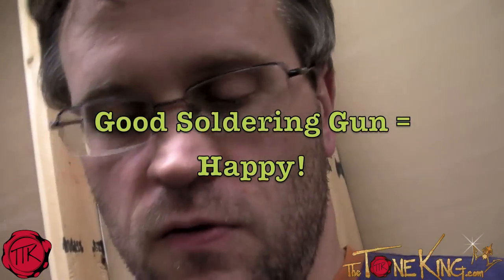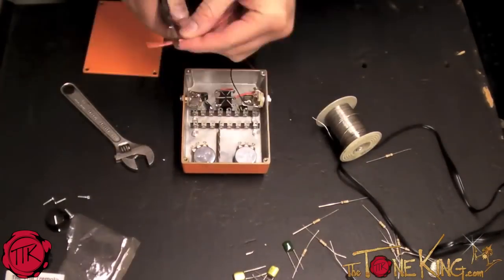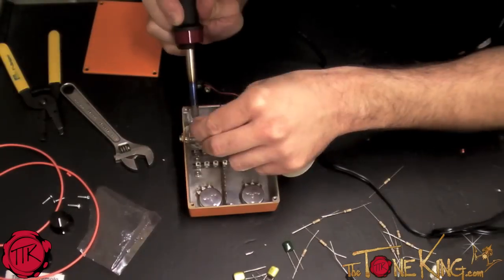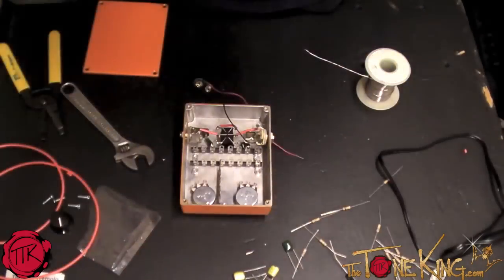I have this new soldering gun, thanks to a friend of mine named Jimmy. He's a good friend because without him I would be going insane right now. With deadlines approaching and me having to finish a pedal, it does not make it easy when your soldering gun does not work. Once I got the right soldering gun, building this thing became really fun. I couldn't believe how easily I was moving through most of this stuff. The directions were simple to follow, and I was able to make most of my connections without any issues.